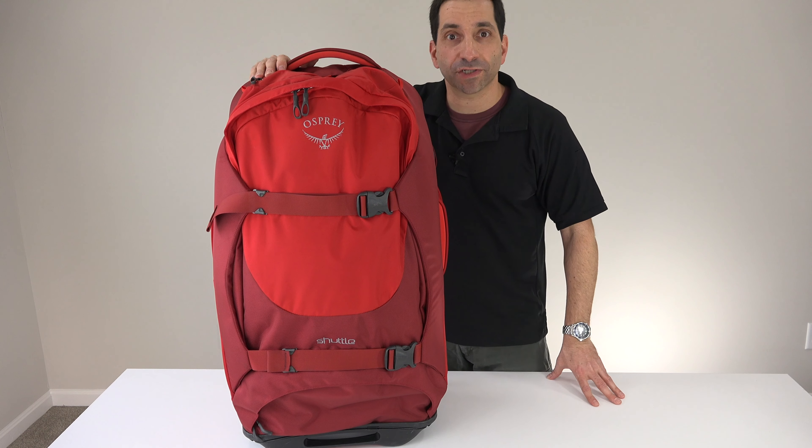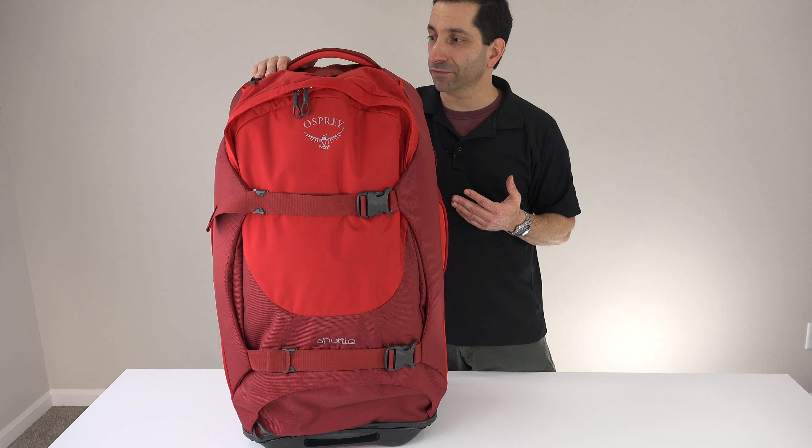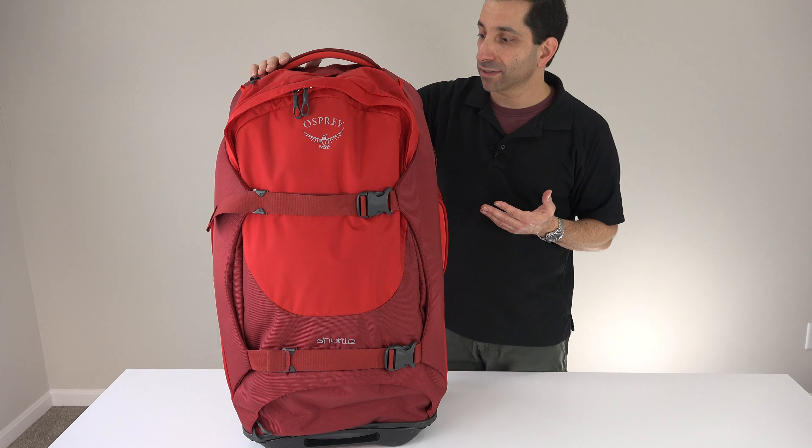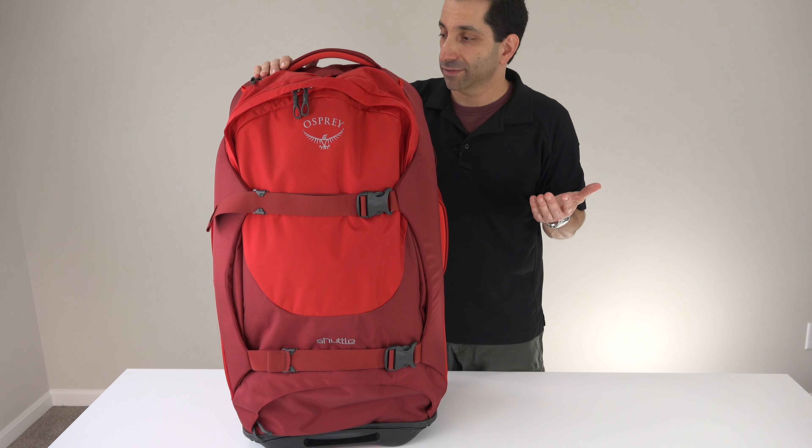Osprey Shuttle 30. If you've followed my channel for a while, you know that I have done a ton of Osprey bag videos. I've owned a bunch, I've reviewed a bunch. I love Osprey packs. If only Osprey loved me as much as I love them, you'd see a bunch more of their stuff. Sadly, the relationship is one-sided, so you get what you get.